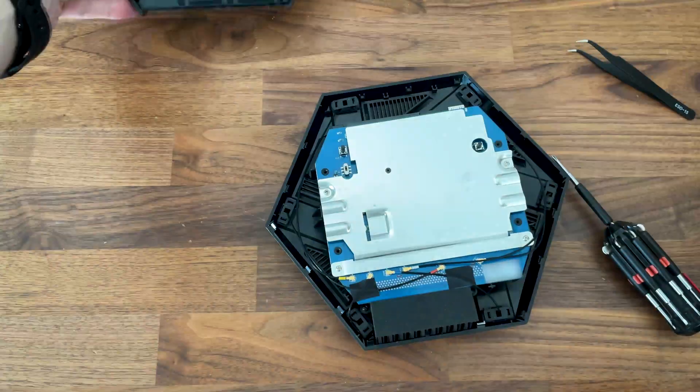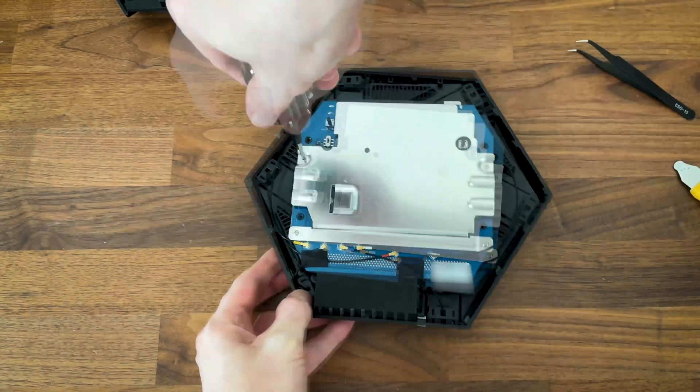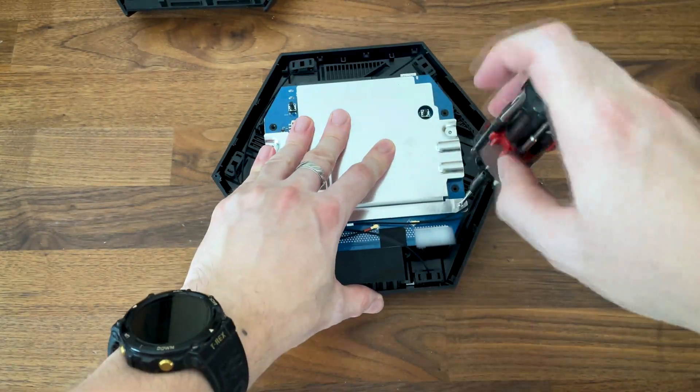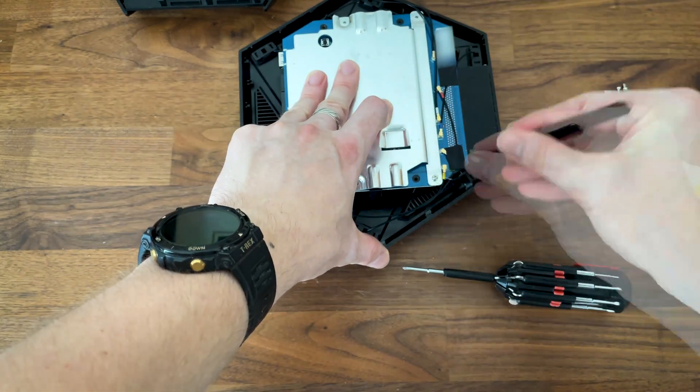We should now be able to see the bottom of the PCB with a fairly large heat spreader at the top. I removed the four screws to get it out, but it's still held on the other side by another set of four screws, so we need to first detach the PCB from the case.